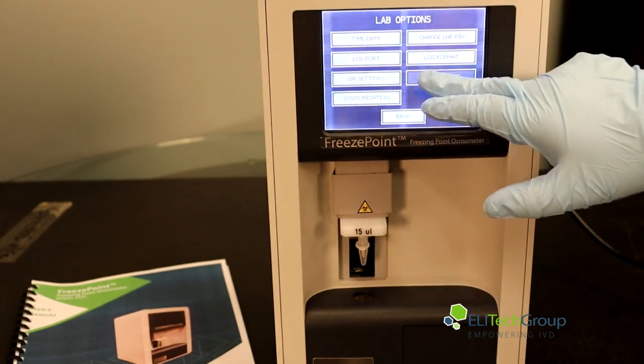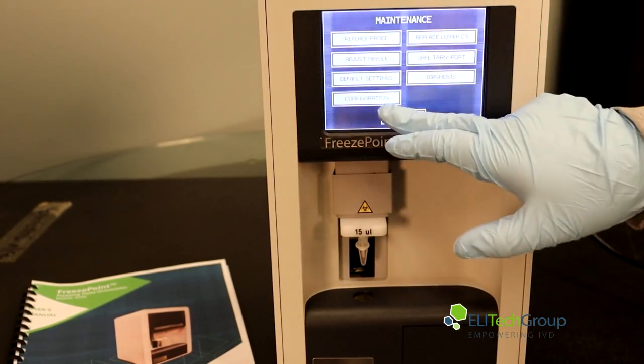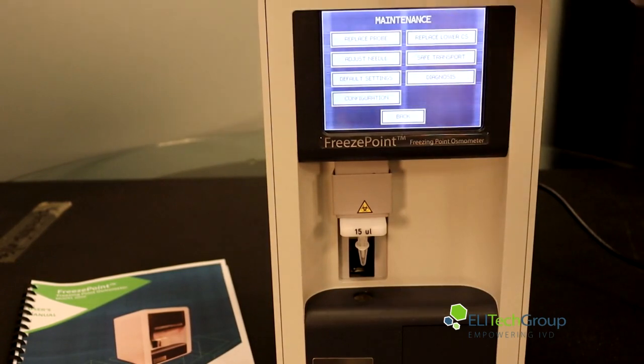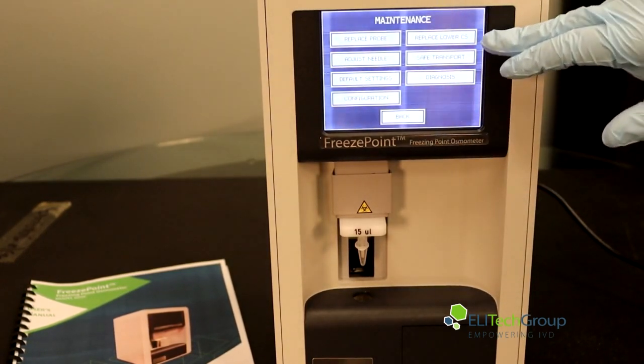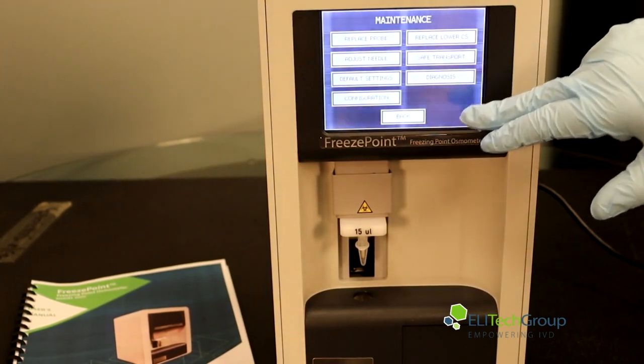You can go into your maintenance setting, where you will be able to replace the probe, adjust the needle, access default settings, configuration, replace lower CS, safe transport, and diagnostics.